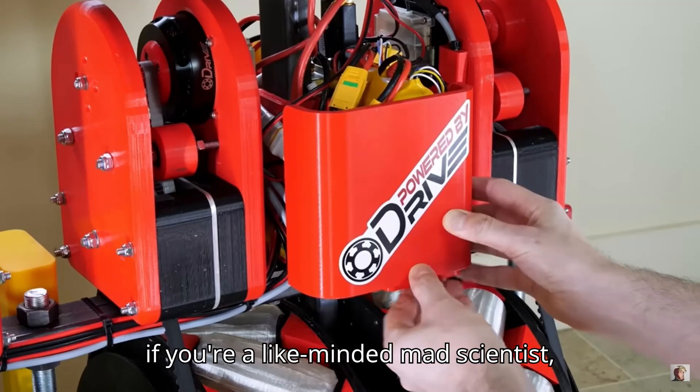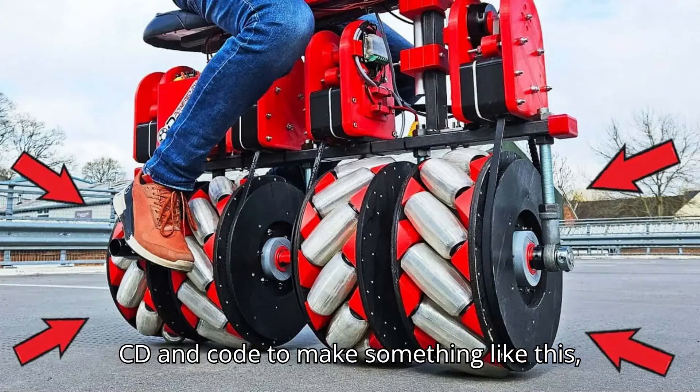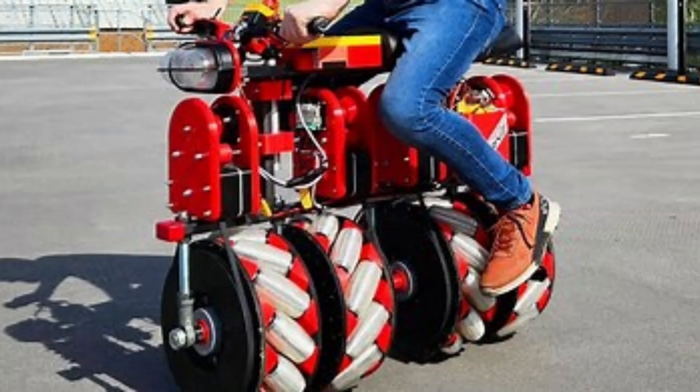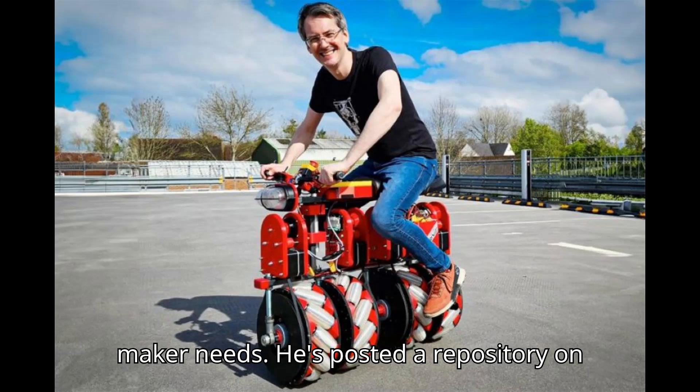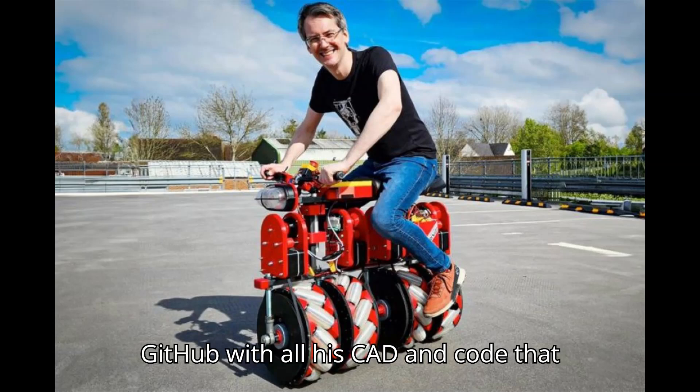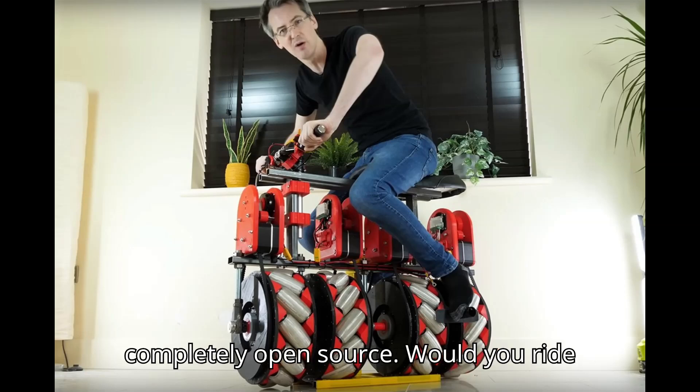Plenty of people in the comments are hopeful that Bruton will post a follow-up video showing the operation of his screw bike on a slalom or similar skill course to demonstrate its handling. Here's hoping that's somewhere in the pipeline, because it would be awesome to see. Best of all, if you're a like-minded mad scientist, you too can easily access and use Bruton's code to make something like this, or remix it to suit your specific maker needs. He's posted a repository on GitHub with all his code. Like his other projects, Bruton says this one is completely open source.